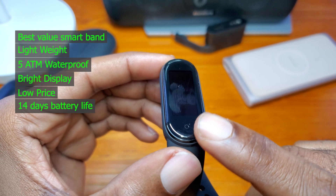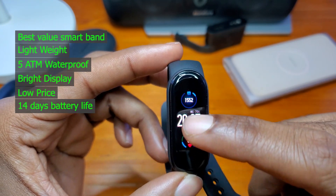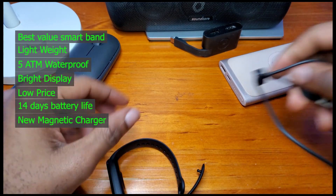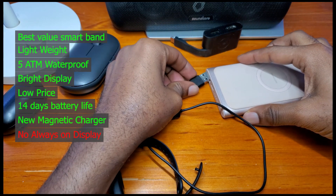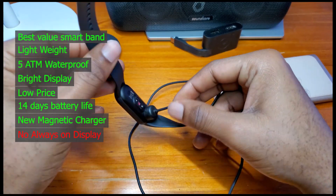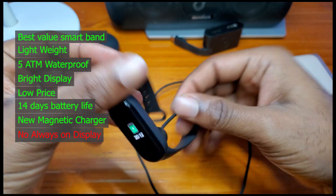The price is relatively low compared to other bands or watches out there. The battery life is just sweet — 14 days, unlike Apple and Samsung watches with a maximum of about 2 days. The new magnetic charger makes it easier to charge. There is no always-on display, which I understand — with always-on display the battery won't last — but I would at least like to see it as an option.